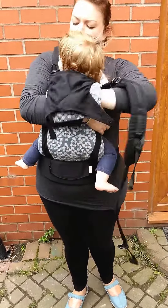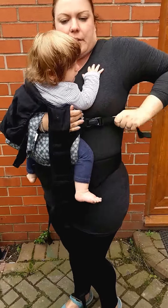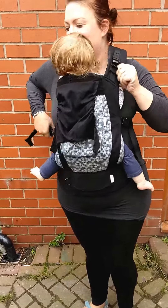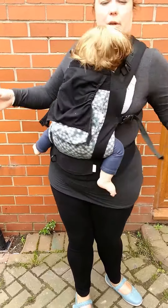Flip it over the side and it just clips in at that side there. And the same again on the other side. Just pull them as tight as you can so that she's really firm — she's not going anywhere.